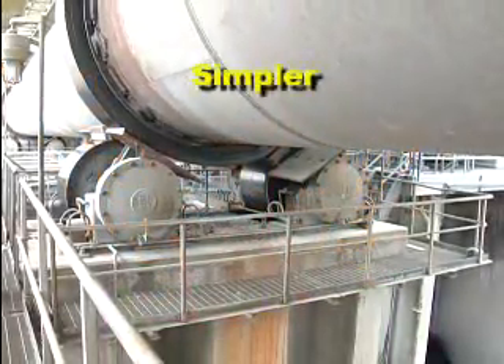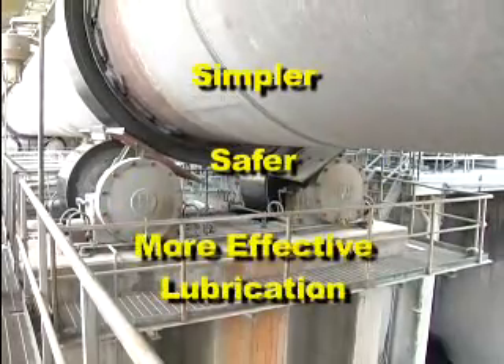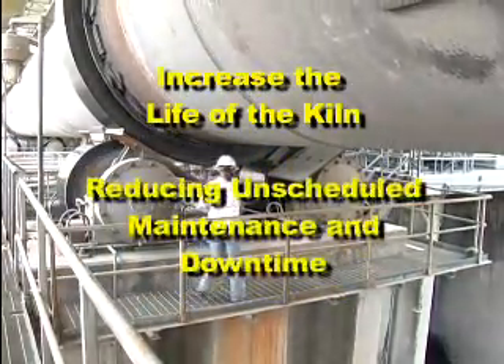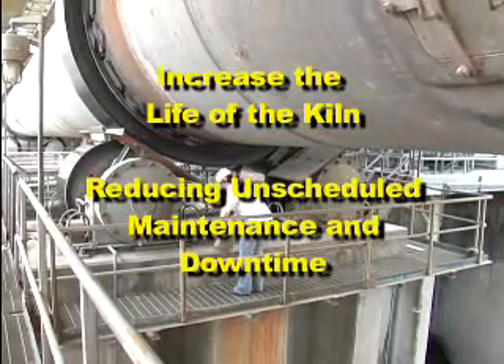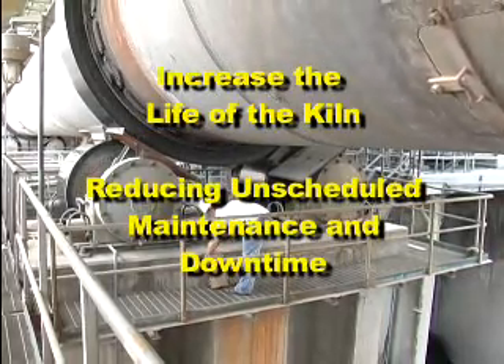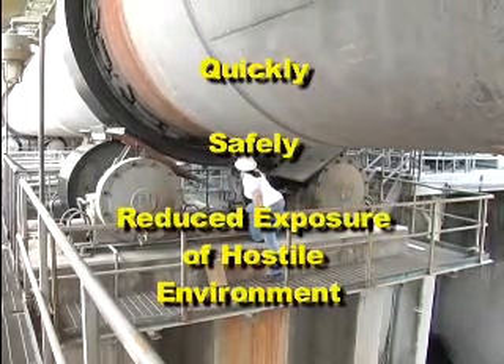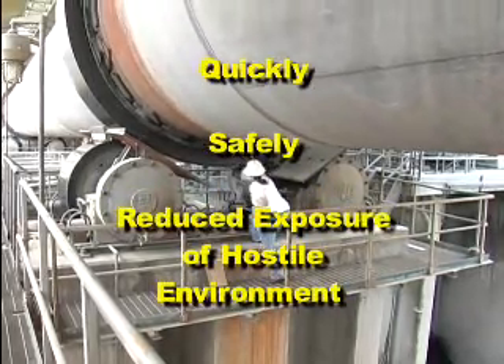The result is simpler, safer, and more effective lubrication that will increase the life of the kiln while reducing unscheduled maintenance and downtime. All lubrication is accomplished quickly, safely, and with reduced exposure of personnel to the hostile environment near the kiln.